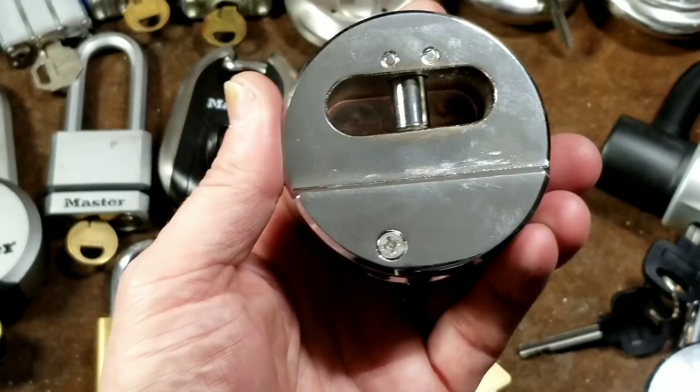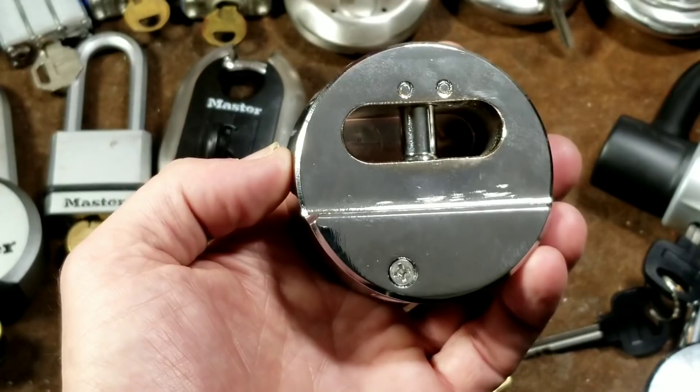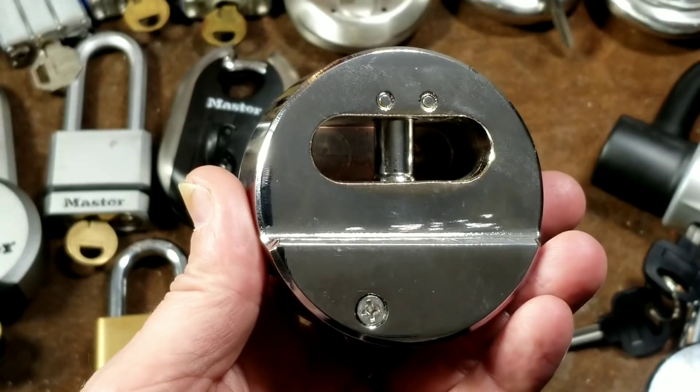Puck locks are popular because they just have a huge chunk of steel and they offer inherent drill protection. The Harbor Freight version is softer steel than a $50 or even a $100 version, but it's just so much metal that you have to drill through that it makes them extremely drill resistant. Being a solid piece of steel, they are also resistant to all forms of physical attack and grinding attacks.